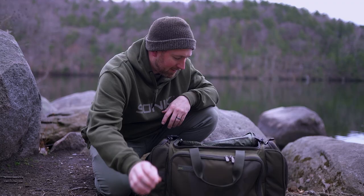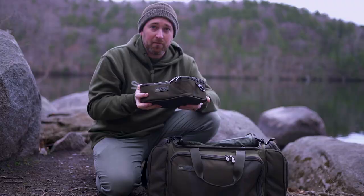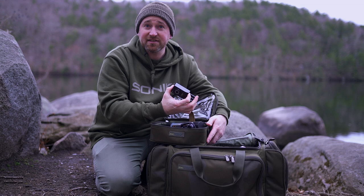Another good item I've got in here is the large bits bag — as you can see, again with the clear top like the others and the same zipper system. Really strong, really durable. It allows me to carry things like headlamps, receivers, a hook sharpening kit, and all kinds of random accessories that you might need to hand.